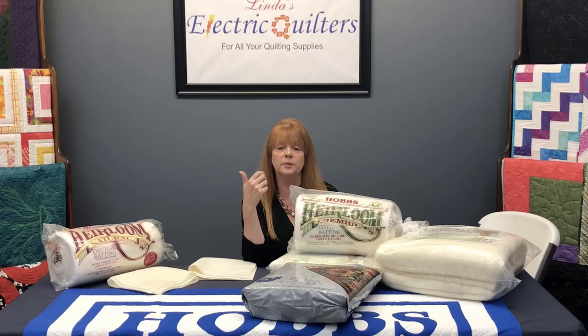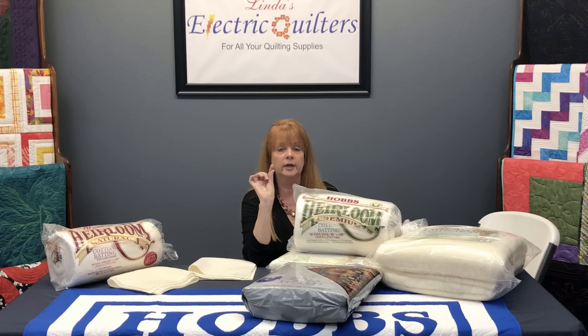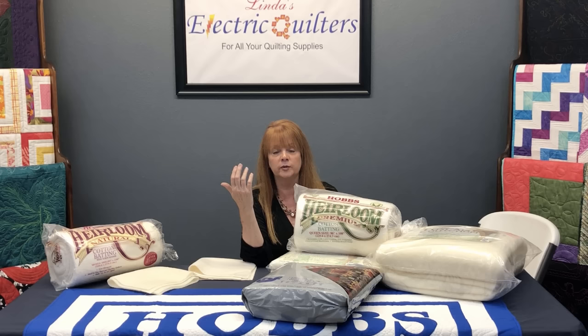We've got other videos that talk specifically about each of these products. If you have any questions, feel free to reach out to Linda's Electric or visit our website at www.hobbsbatting.com. A lot of the information we share when lecturing, visiting guilds, or at trade shows is on our FAQs — just go to our website and search FAQ. We've also recorded a Facebook Live with Linda's Electric that's about an hour and a half of very valuable information, and we welcome your questions and comments anytime.